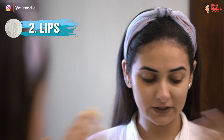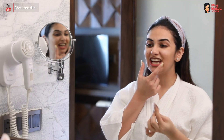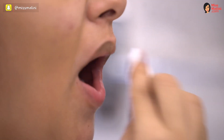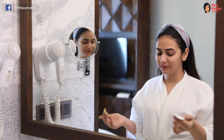Now we move on to the lips. Take makeup remover on a cotton pad. When you stretch, you can really easily remove all your makeup.